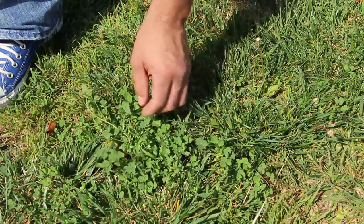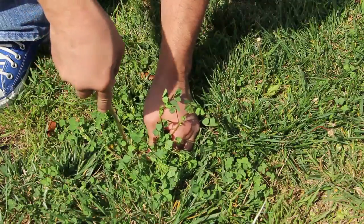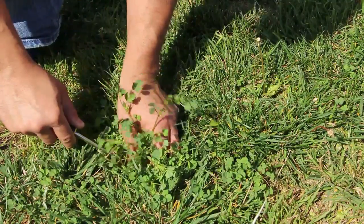What you want to do is reach in, and if you find that the root feels pretty tight in the ground and the ground isn't soft, use a screwdriver — just find out where the root is and loosen up the soil. That's good for the grass too.